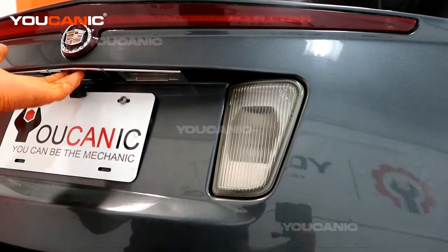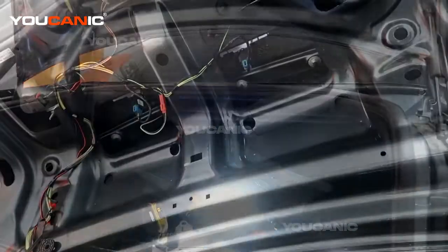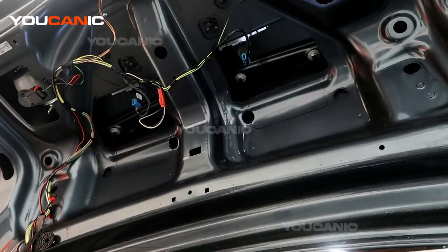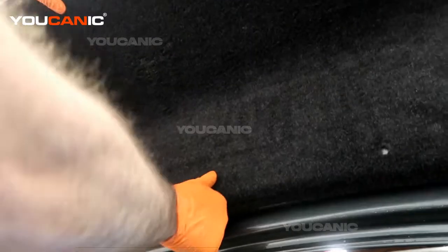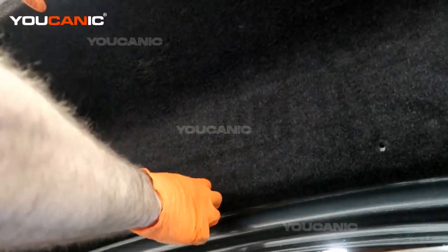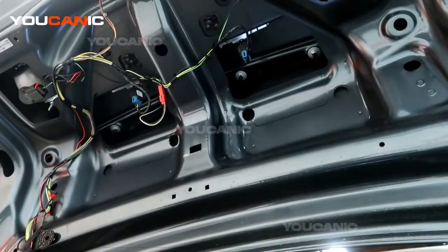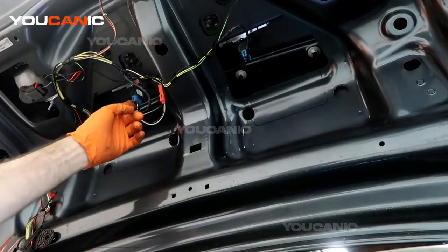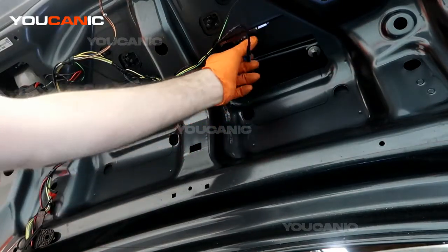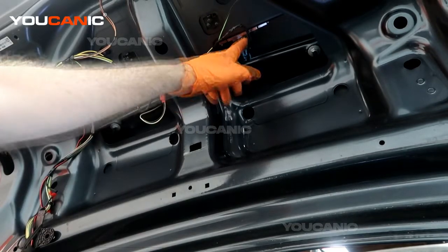To start, you're going to need to pop the trunk. Press the little button to unlock it, then raise it up. Once raised, there is a cover that sits on here — it has a bunch of push pins all the way around and one little handle to pop it off. Pull it away and right here you'll see the blue caps — these are the light bulbs for the license plate.